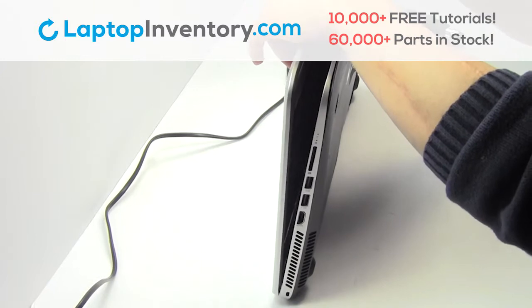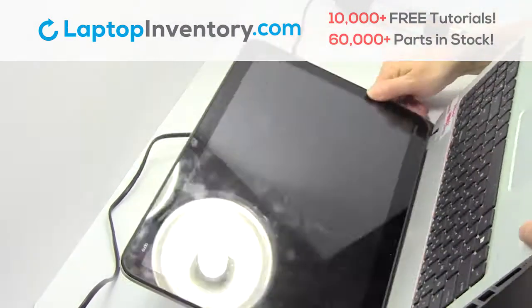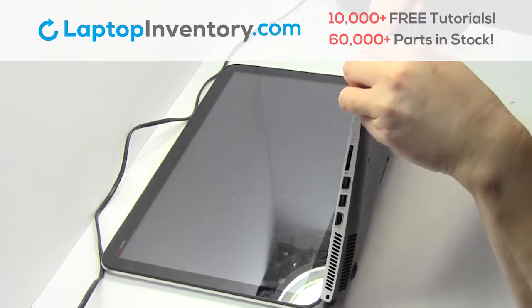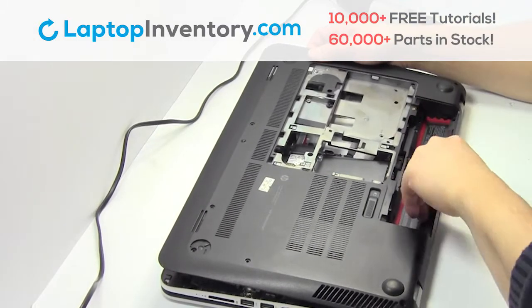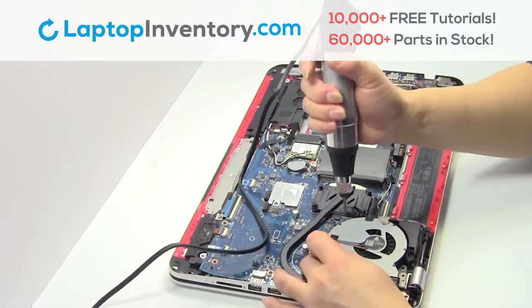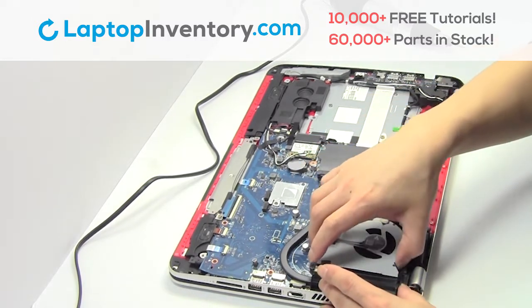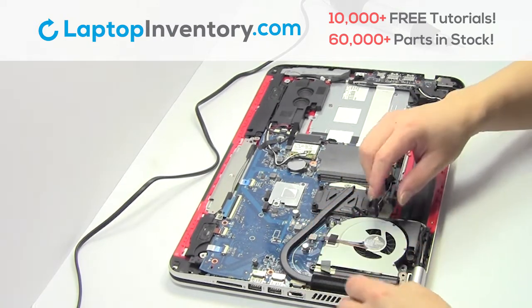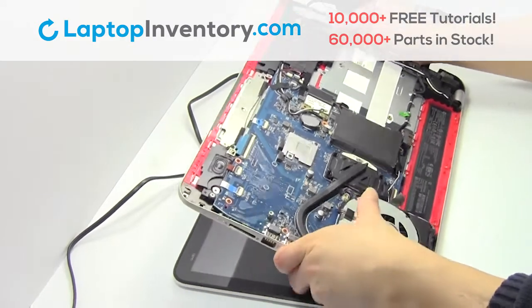Turn the laptop over and open it up. Remove the cover. Remove the screws.